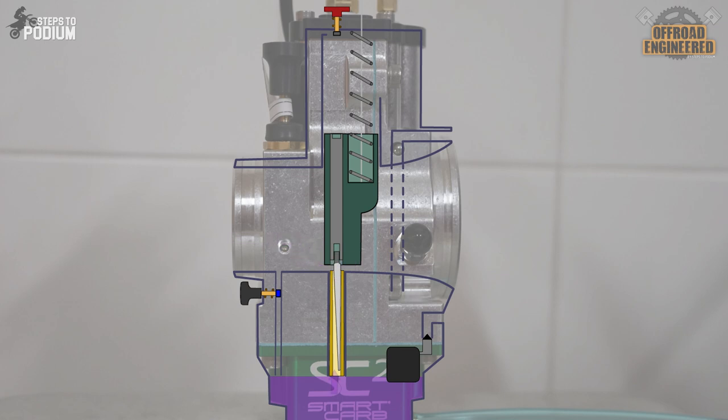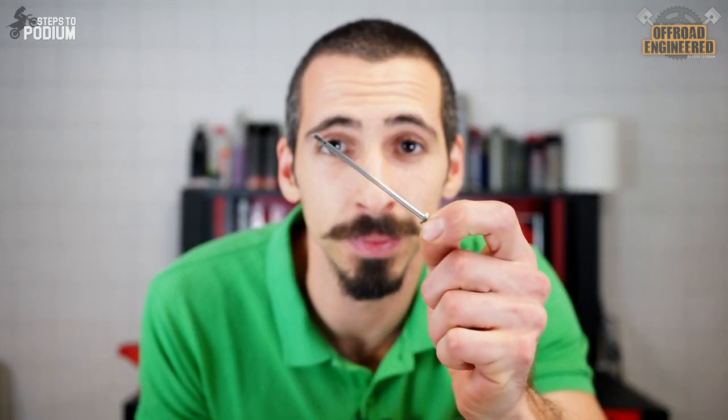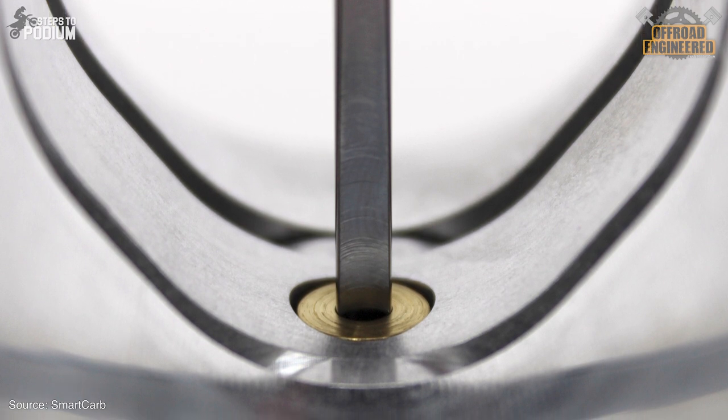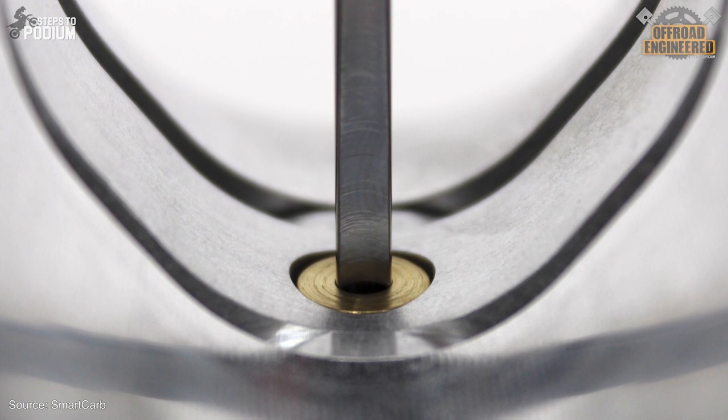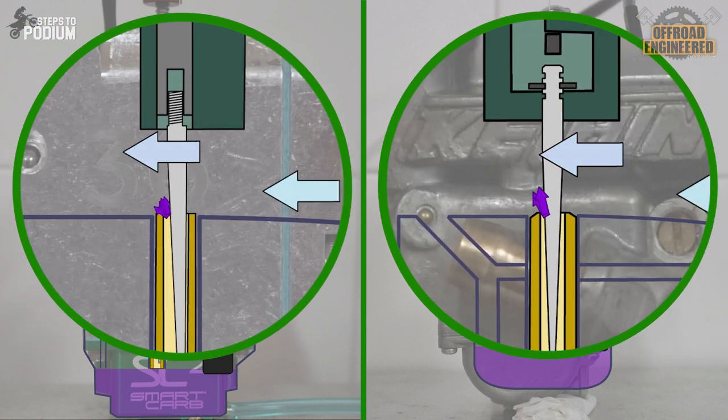On idle, the engine sucks fuel through the fuel nozzle, as opposed to the idle jet on a traditional carb. The position of the rod determines how much fuel the engine gets on idle. Once you start twisting the throttle, the slide and the metering rod lift. The increased low pressure point created by the airflow going around the metering rod sucks fuel from the float bowl, and as the slide lifts, the variable cross section of the metering rod with the fuel nozzle determines the amount of fuel mixed with the air according to throttle input. The metering rod has a flat-like surface as opposed to the needle shape of a traditional carb, and this shape helps the air create a sprinkler effect, which provides increased atomization of the fuel particles — essentially making the fuel droplets in the air smaller and a lot easier to burn.